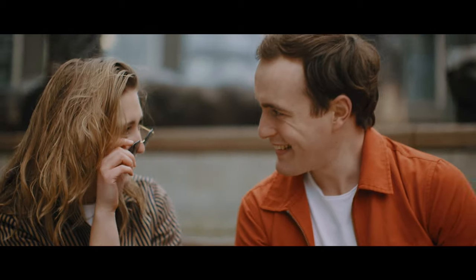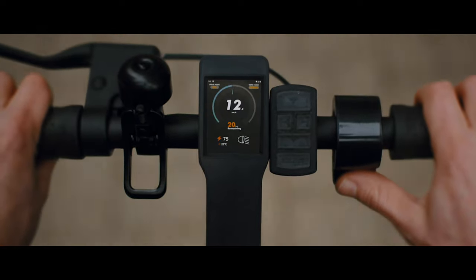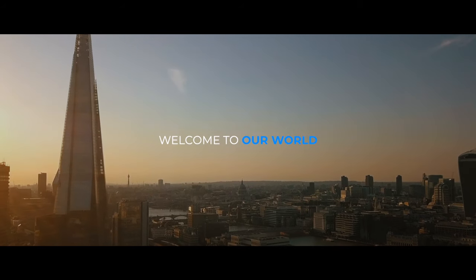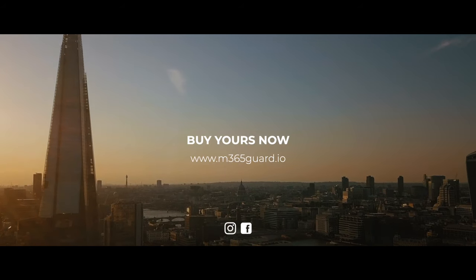The M365 Guard will transcend you into a new world and turn your e-scooting journey into a new experience. Welcome to our world. Buy yours now.